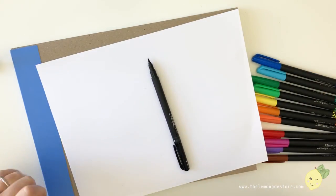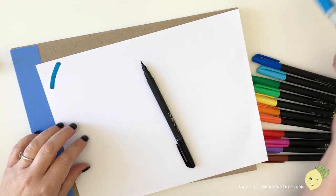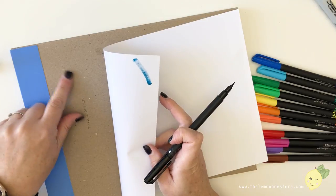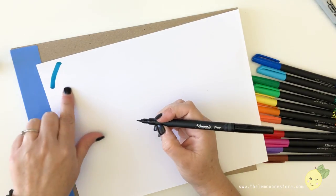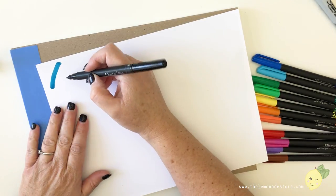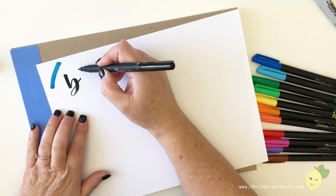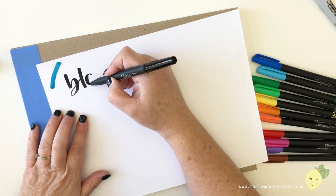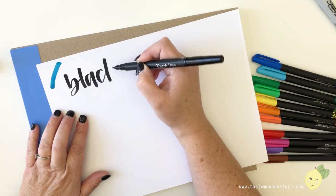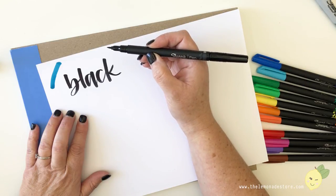Here is the original Sharpie brush marker — that's how thick it is, and it bleeds through usually, so I'm using it on the back of a watercolor book. And here is the black new one — oh, it's nice, it's thin, it's juicy. Cool, I like it.